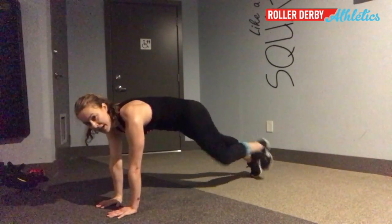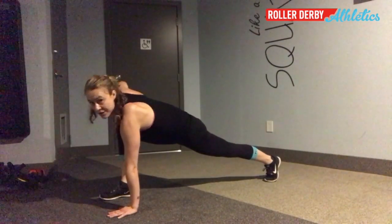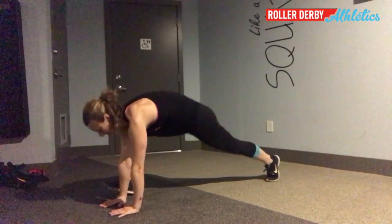Bring your foot back to a plank and go to the other side. Foot forward, twist towards your knee, twist away from your knee, and repeat.